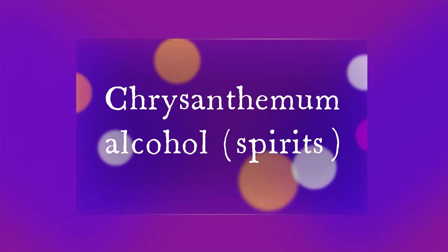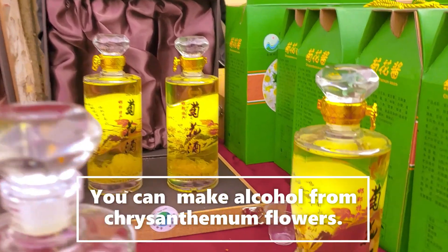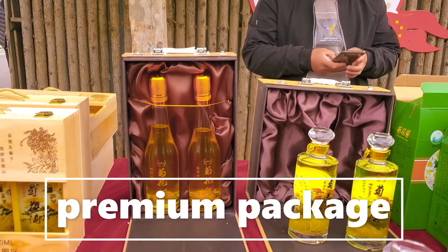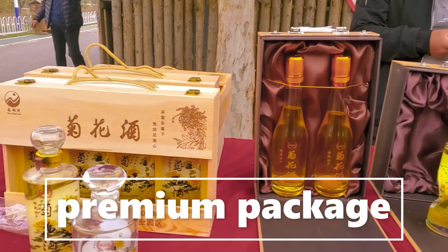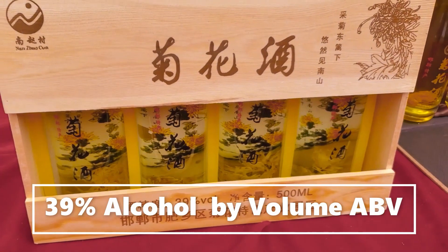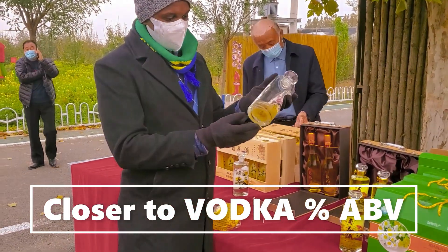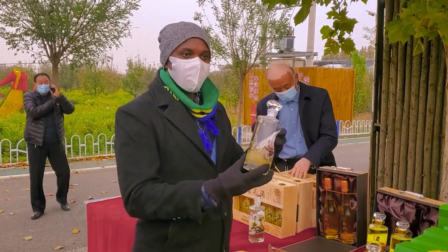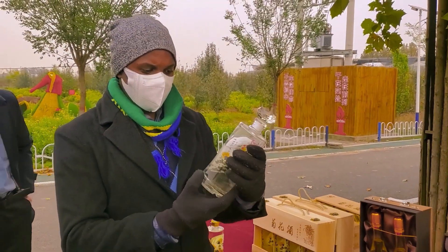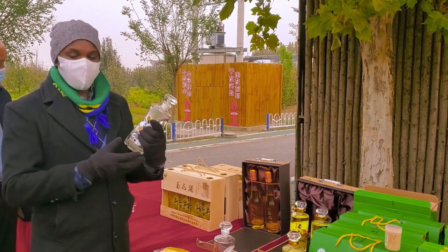Chrysanthemums are also used to make alcohol or wine — a strong alcohol made from the flowers. Traditionally, yellow or white blossoms are used. You can see the premium packaging of this alcohol — it is 39 percent alcohol by volume, which is very strong, close to vodka, which is about 40 percent. So thank you for watching guys, see you in another episode, bye.